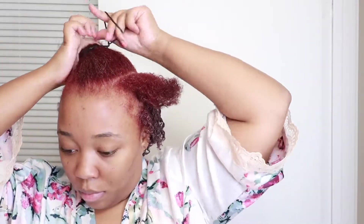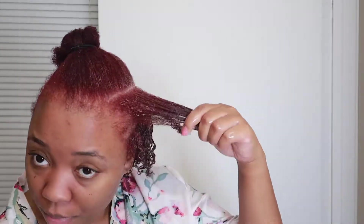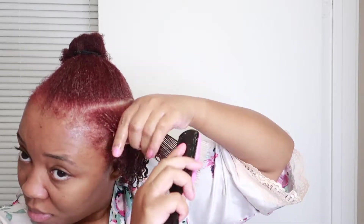I'm going to repeat all those steps for the rest of my head. This process usually takes me about an hour to actually do. I used to love doing my hair like this before I did my second big chop.